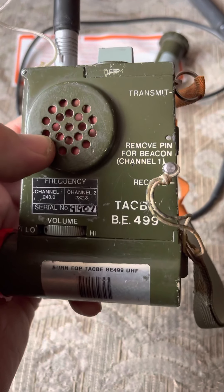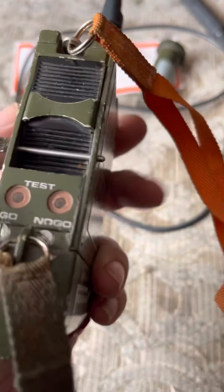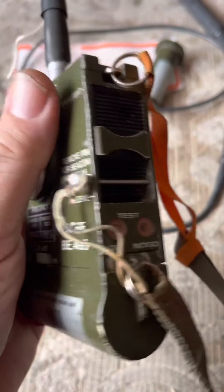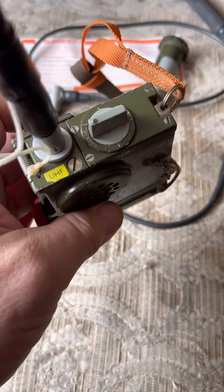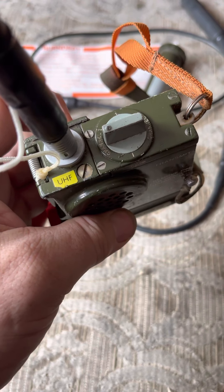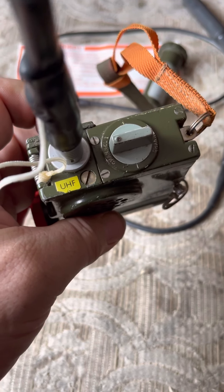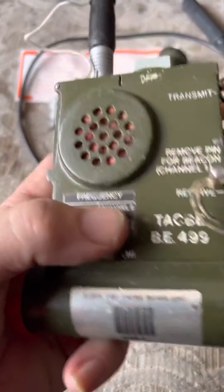It's pretty much the same as a SARB5 apart from that feature. I'm not sure if the SARB5 has the pin or has the hole for the pin, but that's pretty much the only difference that I'm aware of. If you know of any other differences then by all means drop me something in the comments and I'll update the video. As you can see, pretty much the same.